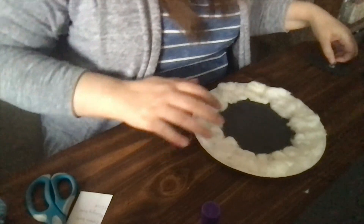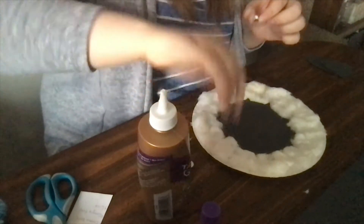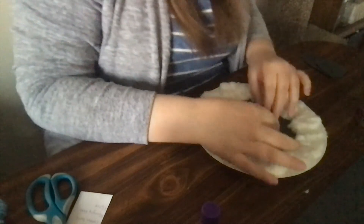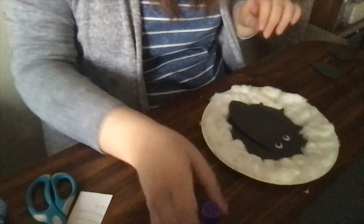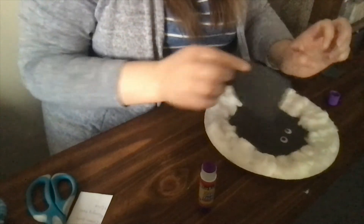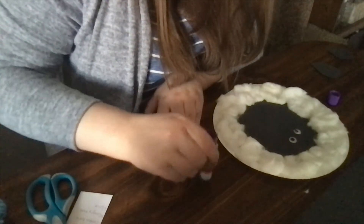Next I am going to attach the eyes. I'm just going to do a little dab of glue on each — which sometimes with this glue is easier said than done. I'm going to place them toward the top, one right there and the other next to that. Then I'm going to attach the nose. Mine is a little bit too thin, but that's okay. I'm going to glue it at the top so that the bottom kind of hangs off a little, since if you've seen a lamb they've got that long kind of nose.